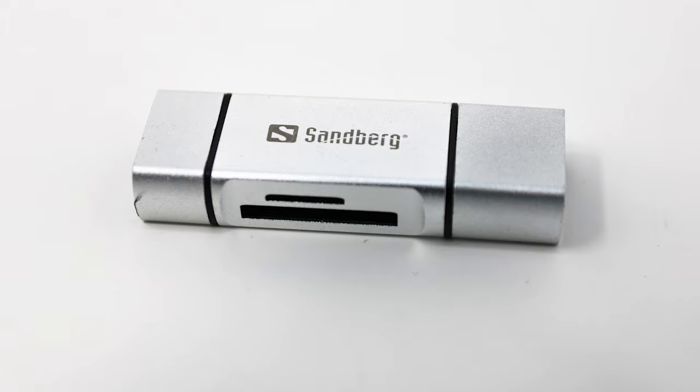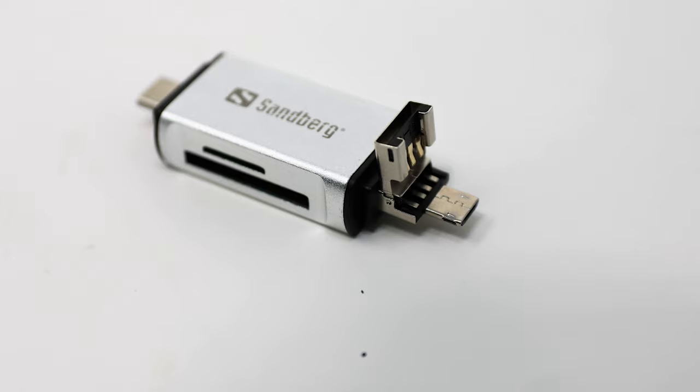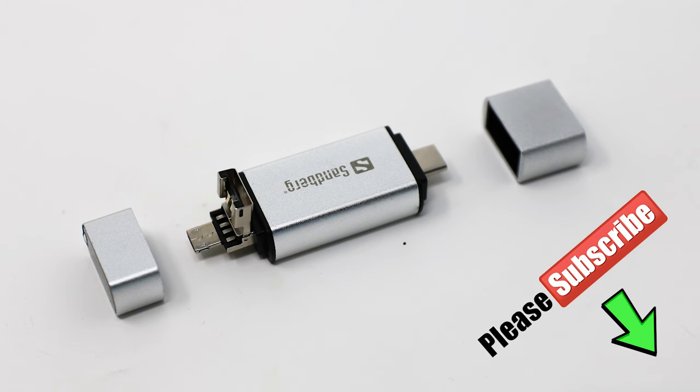It would also have been nice to have a few instructions, even just on the box, of how to actually get to the micro connection — there are no direct instructions. Another slightly annoying thing is the packaging: it looked brilliant from the outside but the actual item is rattling around inside the box, and even though it's sturdy it can't do it much good. It must weaken the caps somewhat, and one of the caps was slightly loose so when you push it back on it pops off quite easily.